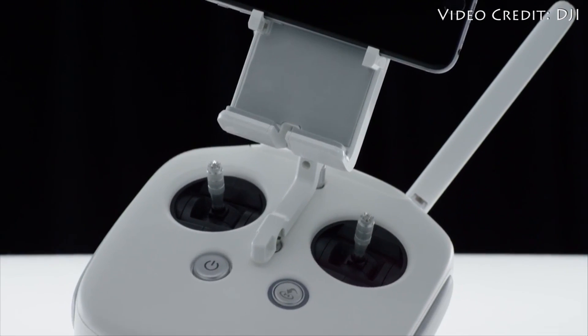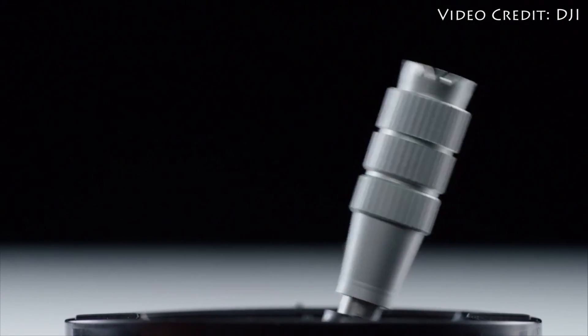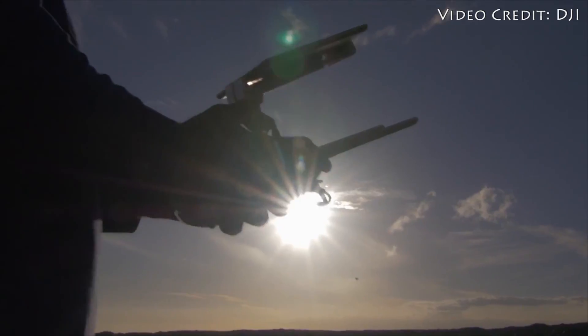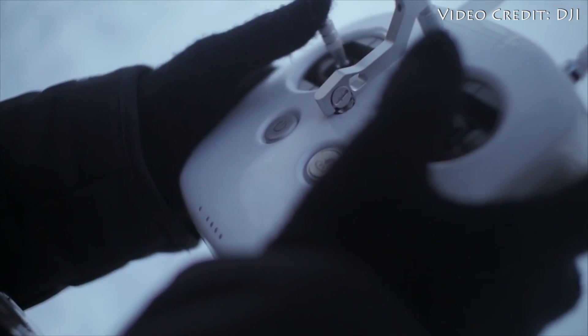The nice thing about this phone and tablet combo is it really allows you to configure the settings to your personal preferences. You can control all the camera functions manually, and you can even tinker with finer points of image quality like bitrate in real time.